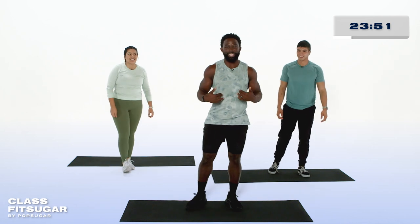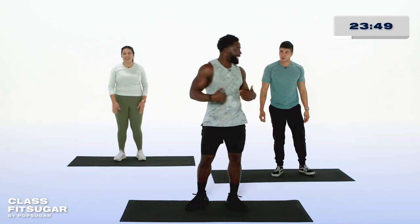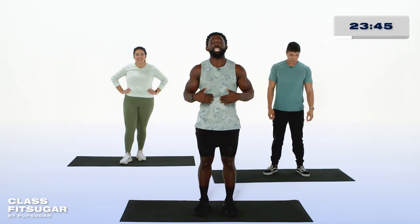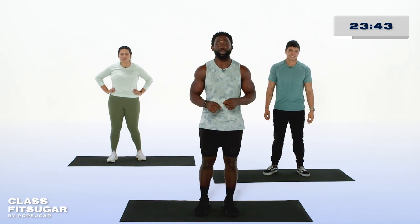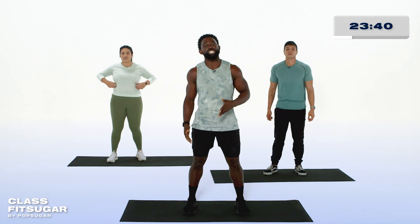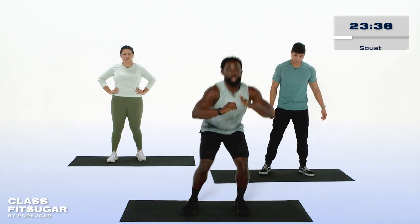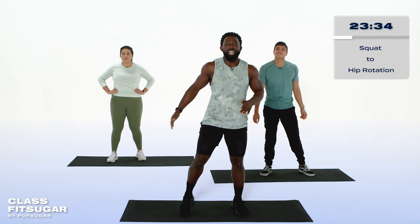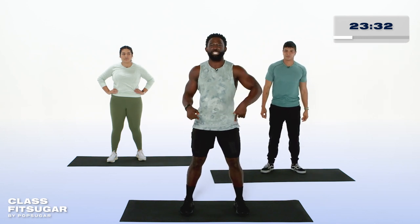Amazing job. Now catch that breath. How we feeling? Good — a little sweaty in here. Exactly where you're supposed to be. Breathe deeply and be prepared for the second round through that first superset. Now Hans and I are going to challenge ourselves with a squat to a hip rotation. Squat and hip rotation — left leg will be your first rotation, but let's squat first.